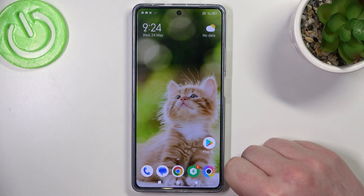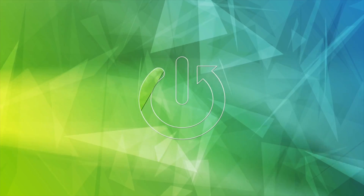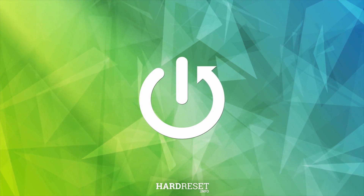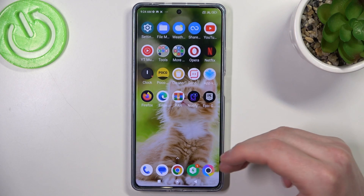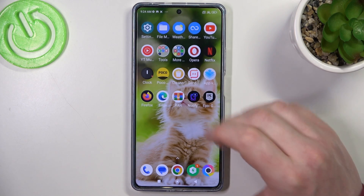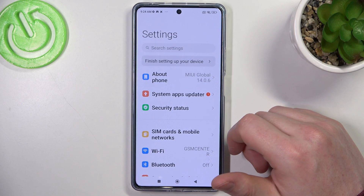Hello, in this video I want to show you how to make a full page scrollable screenshot on POCO F5. First I'm going to show you the basic way to do it, and after that I'm going to show you the extended ways on how to take that screenshot.